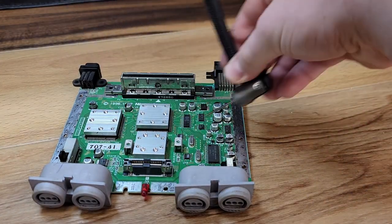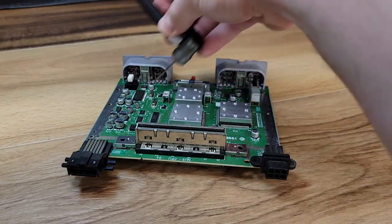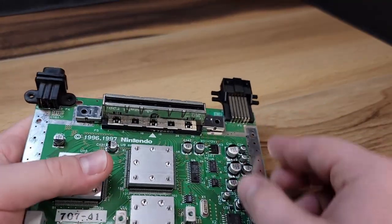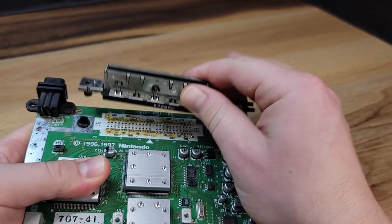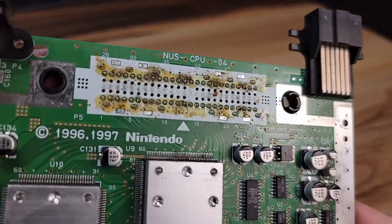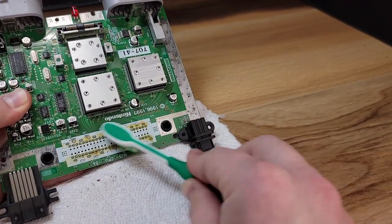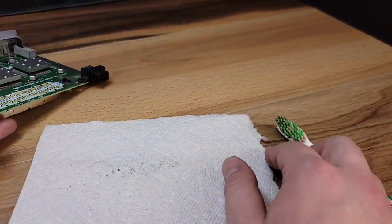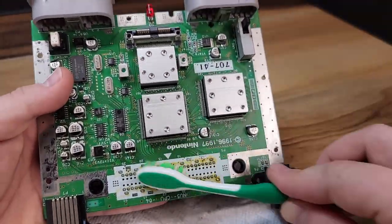Here I'm using some low pressure compressed air to clean off anything I missed with the soft bristle brush. Here I'm going to go ahead and remove the cartridge slot. After all of that cleaning, even the compressed air, it's surprising how much dirt and debris remain underneath. I'm going to gently clean this area with a soft bristle brush. After this, we'll go ahead and spray with 99% IPA. The brown residue you see here, I believe, is just leftover flux from manufacturing.